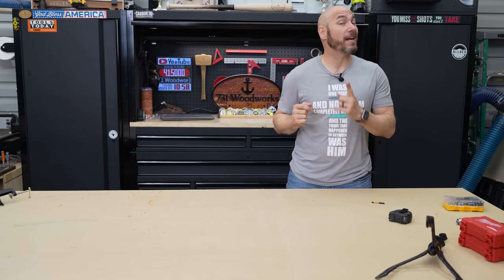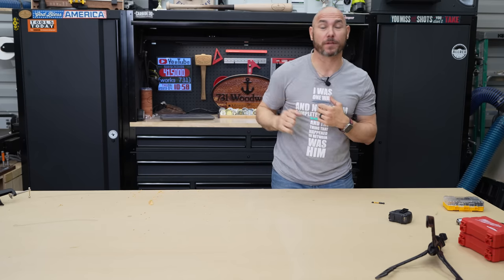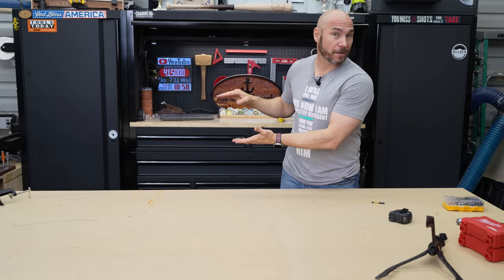If you liked this video and you're a fan of Milwaukee, you've got to see their Milwaukee track saw — click that box right there. Also, another one of my favorite videos is right there as well.